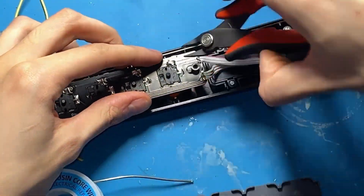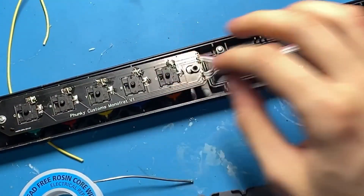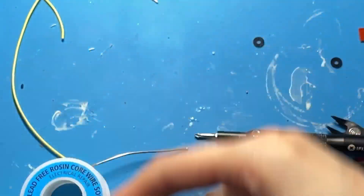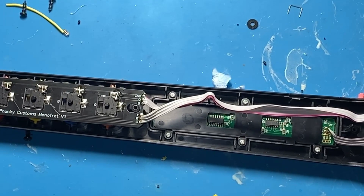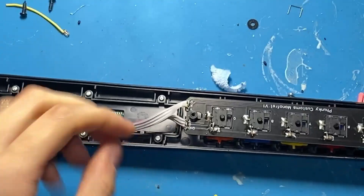Now I am snipping off the switch legs because these do interfere with the back casing. Use safety glasses - losing your eyesight to a Guitar Hero guitar is a horrible story. Now I'm soldering on the wires that go to the neck connector. When I started testing the next day, I couldn't get the frets to work, and that's because the internal neck connector just was wired wrong, so I had to go ahead and fix that.